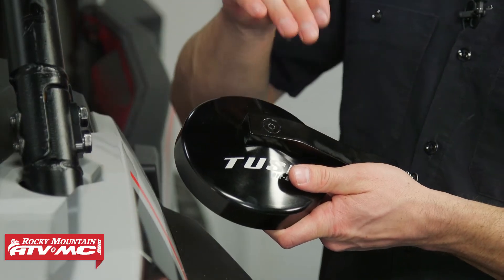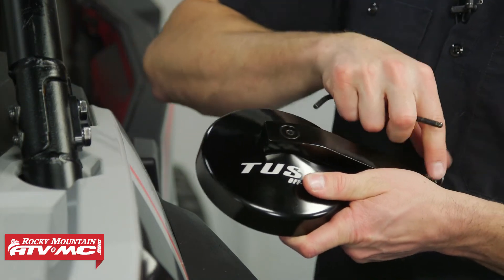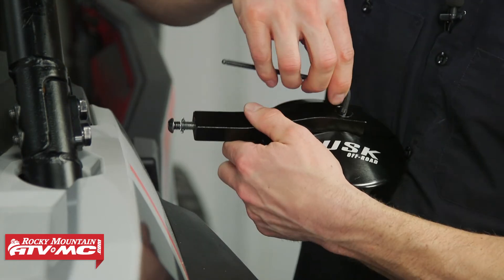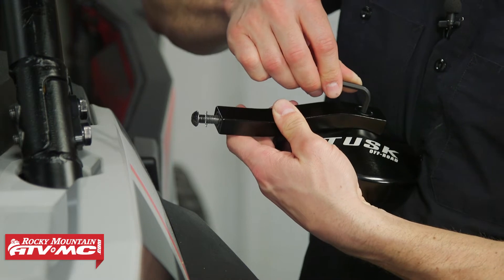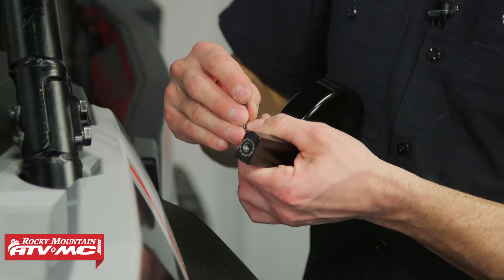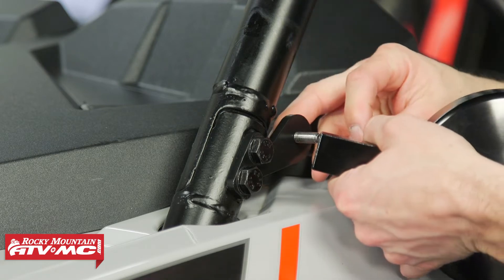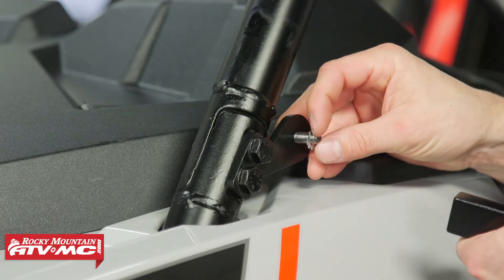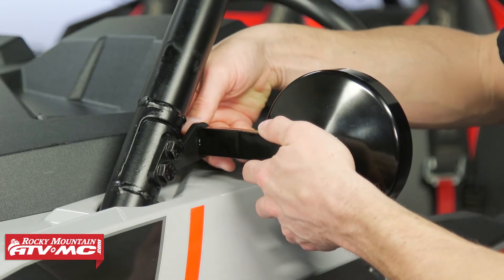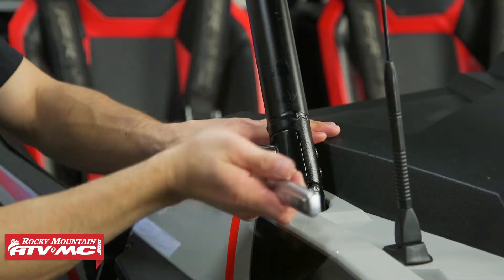For the driver's side mirror we need to flip the mounting arm, so we're going to take our 3/16 inch allen, loosen that bolt up in the center, flip it to where it needs to be, and tighten it down. After that we can take the bolt out of the end — make sure you keep track of the star washer. This bolt is going to go on the inside of the mount; place the star washer on the end and then thread this into the mirror. We're going to tighten that down with a 5 millimeter allen, then we'll do those same steps on the other side.